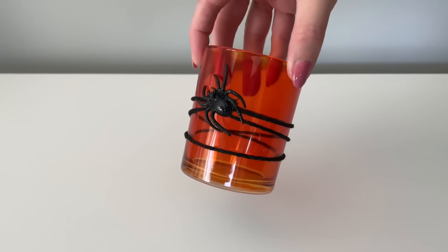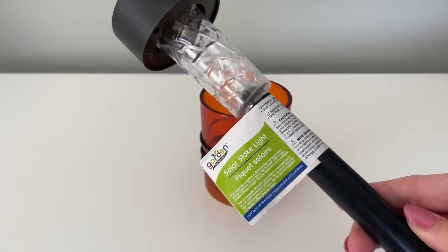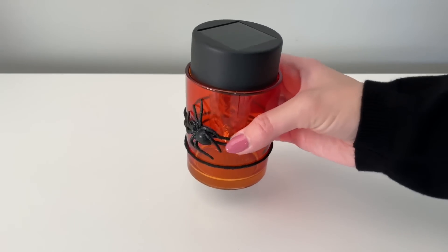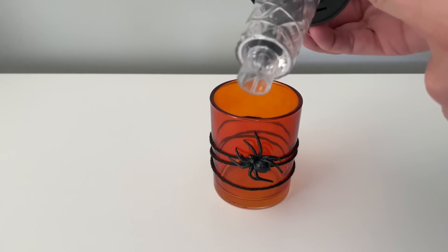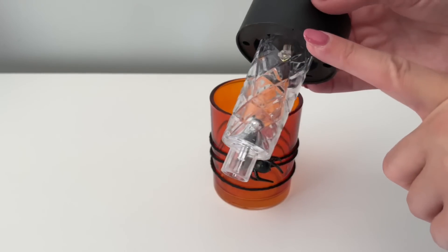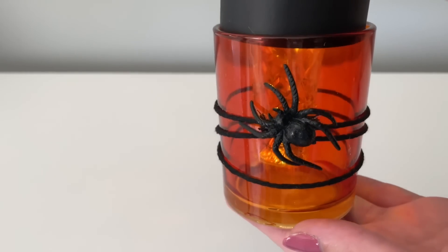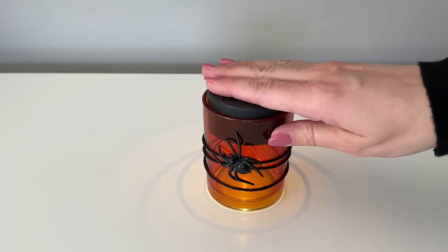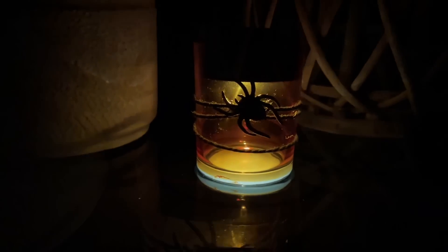Next I have two Dollar Tree solar light hacks for Halloween. For the first we're using this glass with a spider on it — I thought it was so pretty. You'll need one of Dollar Tree's solar lights. You can pop the entire top of the solar light off and add it inside your glass — this gives a really beautiful effect since the solar light has that diamond pattern and creates a beautiful reflection when it lights up. You can glue these in place, or I personally just place them into my cup so I can charge them in the sun and move them around my patio.